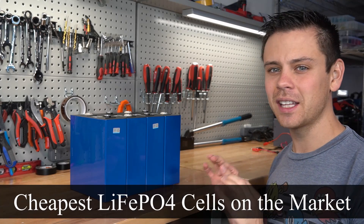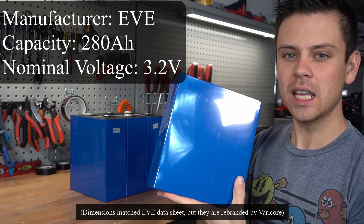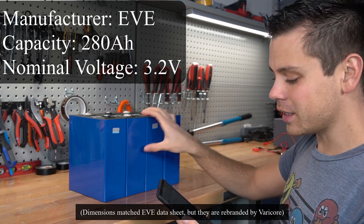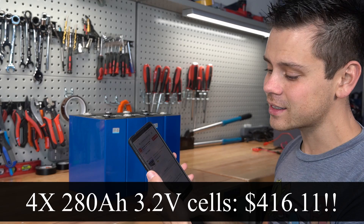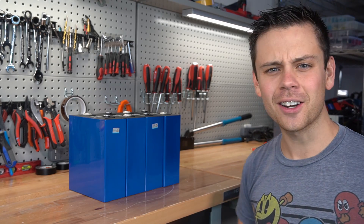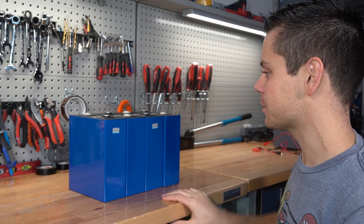Today we're testing the cheapest lithium iron phosphate cells on the market. The manufacturer is Eve and these are 280 amp hour cells. For four of these it was only $416 — that includes tax and shipping. But we should not get our hopes up yet. We need to test these because we have been ripped off many times before.